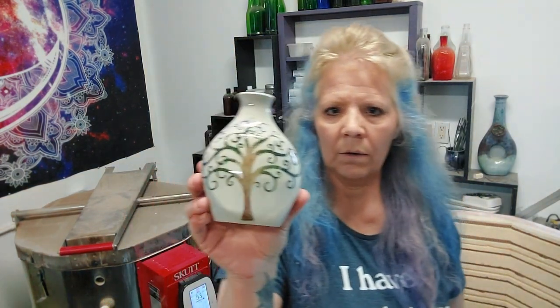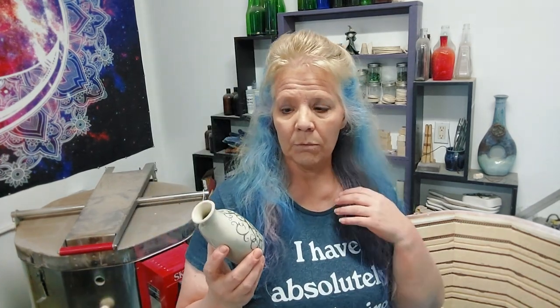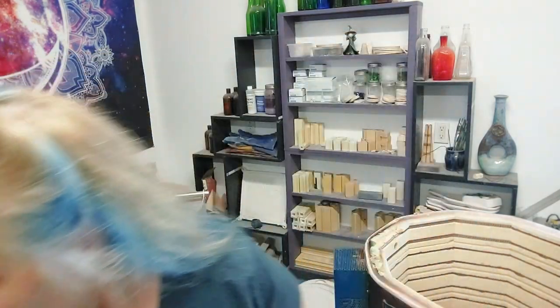And then this is just Amaco Ice glaze — my regular clear does not like a cone 6, it likes to craze or crackle. I personally think crazing has a great application and can be super pretty, but a lot of people don't like it. Since I knew I was going to cone 6, I did the Ice glaze — it's got a little tint of blue in it but it works as a clear. That worked out really cool.